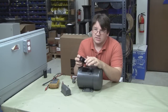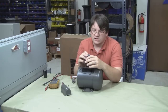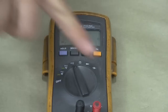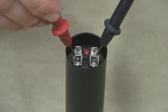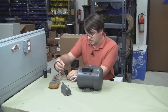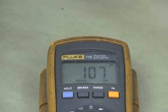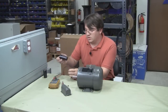To test the capacitance, we have to take that resistor out of the circuit because it will interfere with the meter's capacitance reading. We set our meter to capacitance and take our probes and measure right across the terminals of the capacitor. You want to check that the reading falls within the range marked on the capacitor. This one says 216 to 259 microfarads, and we're out of range — so this capacitor is indeed bad. It's reading way too low, so we're going to go ahead and replace it.